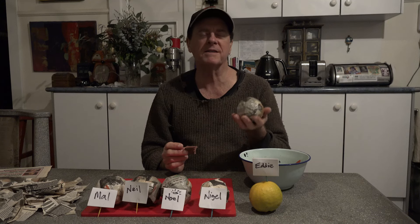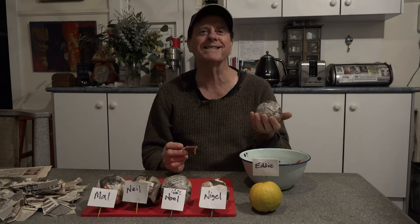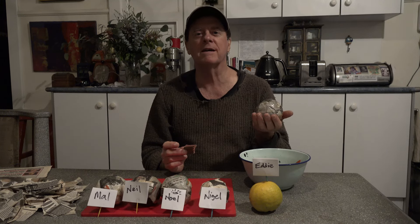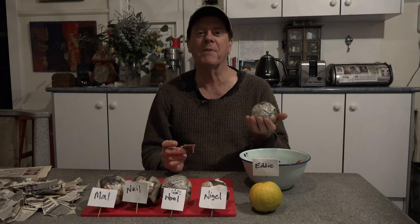Welcome to Day 1, July 1st of our new video project. This time it's Split Ends, an unreleased song called Murder, but no split ends — this time we have puppets.